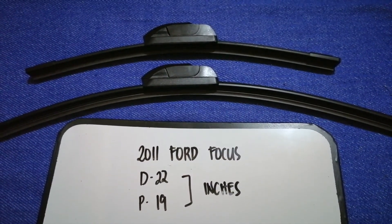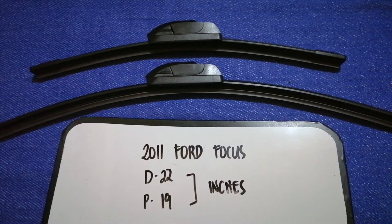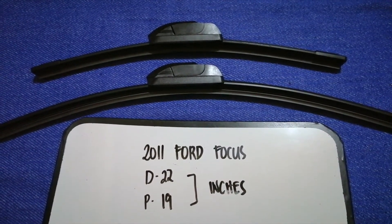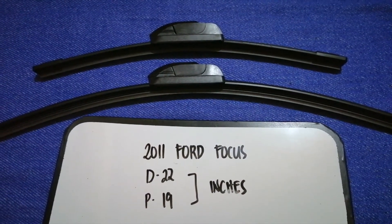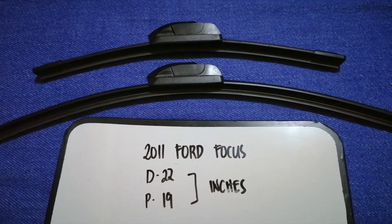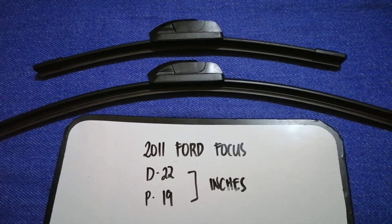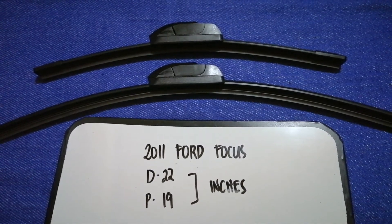So once again, the wiper blade replacement size for the 2011 Ford Focus is 22 inches for the driver's side and 19 inches for the passenger side.